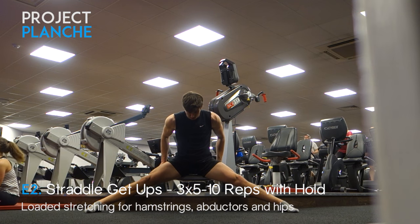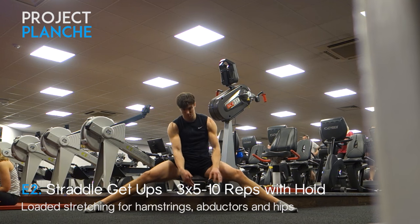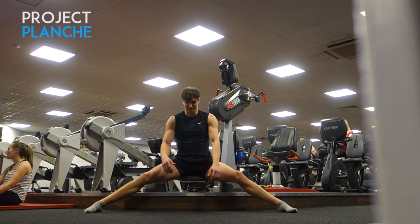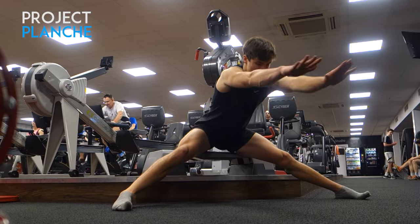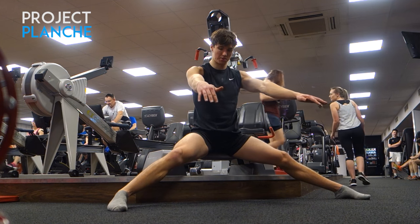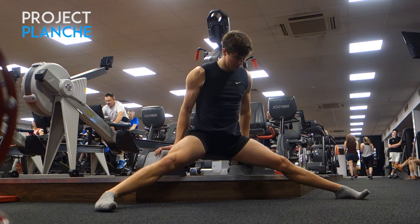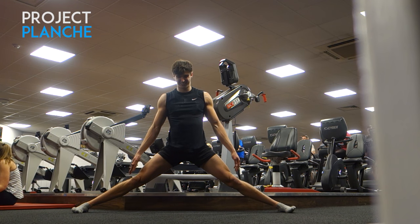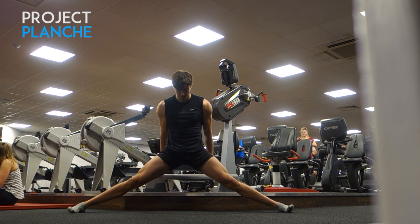Another new exercise are the straddle get-ups. Carlton actually commented in the previous video about using a corner of a box, which I hadn't read before recording, so I'll include that next time so you don't have to bend your legs on the way down. This exercise is really really good — much better than just a static hold. Combining five or ten reps and then leaving a static hold at the end, I think my middle splits is getting better, but we'll have to wait till the final episode to see the full improvement.